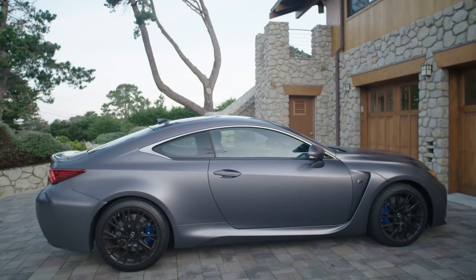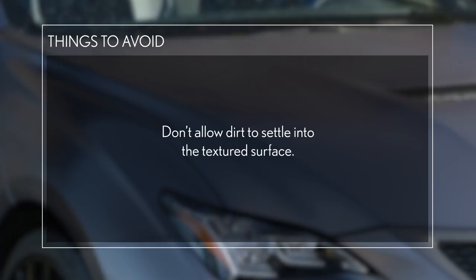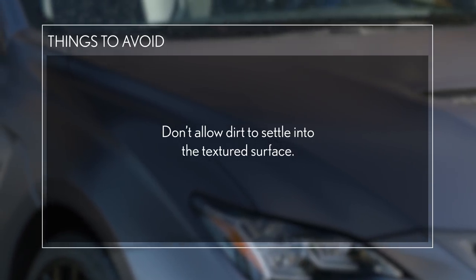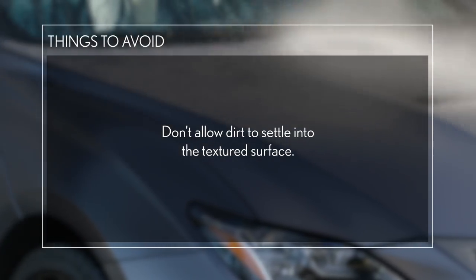To further maintain your matte finish Nebula Gray paint, here are some important things to avoid. Don't allow dirt to settle into the textured surface. The uneven matte finish traps dirt more easily, and the vehicle may appear to lose its texture and start to look glossy.